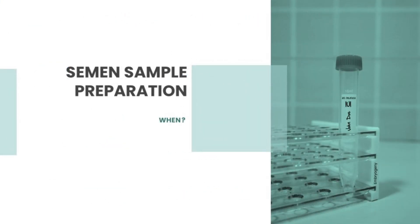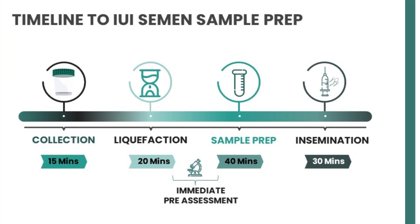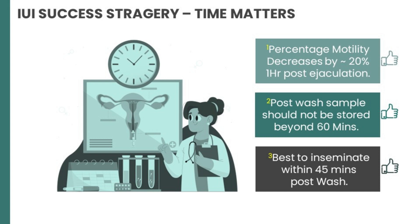Now, coming to the most important factor: the timeline. What you see on the screen is a rough estimate of the timeline from collection to insemination. The most important step is to do an immediate pre-assessment as soon as the semen sample liquefies. The more you wait on this step, the more detrimental it becomes for the spermatozoa. Studies have proven that percentage motility decreases by roughly 20% one hour post-ejaculation. The post-wash sample should not be stored beyond 60 minutes, and it is best to inseminate within 45 minutes after washing the sperm.